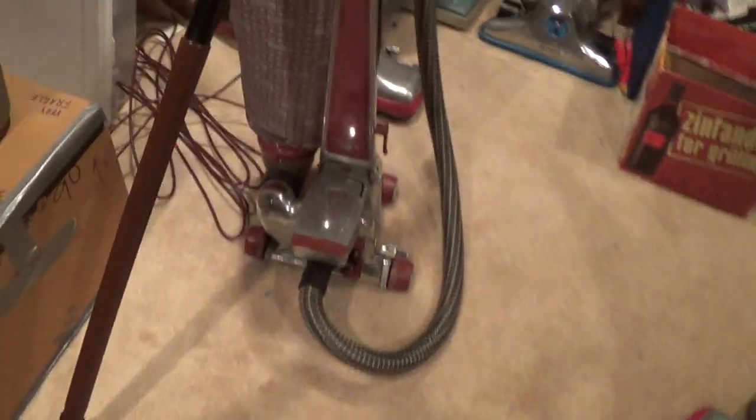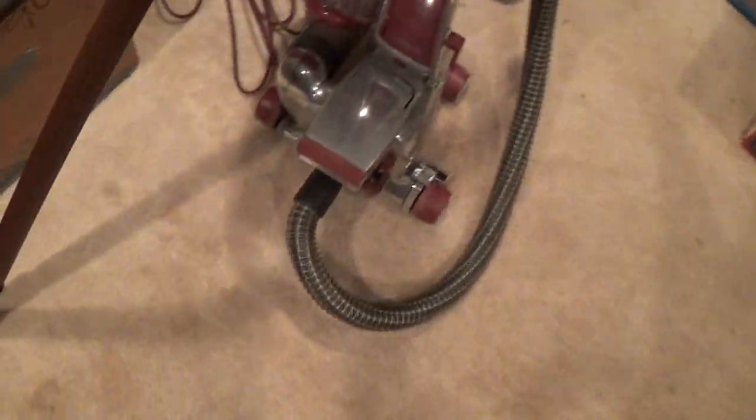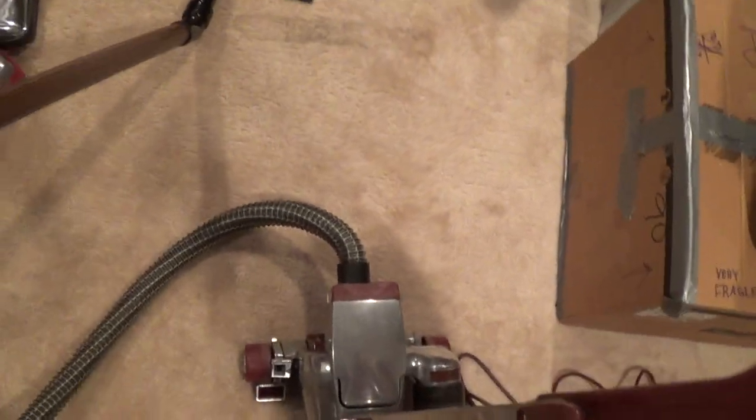Hello YouTube, I'm Tom Stepien here, and I am here with my Legend 2 with the hose. This will be quick. My camera does not have a lot of storage left, so...